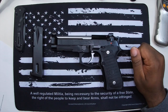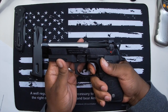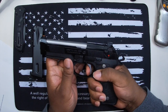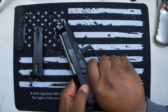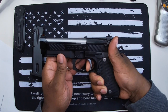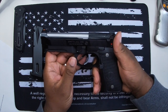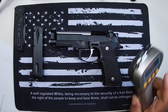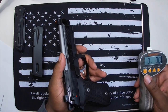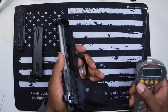This gun has a Langdon Tactical trigger job and it's pretty smooth. Double action is smooth, single action is very light with a nice short reset. Ernest Langdon is not a big fan of reset emphasis, but they did a pretty good job on the reset of the trigger on this gun. Let's do a quick trigger pull weight measurement.